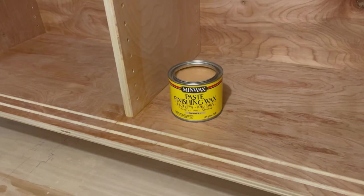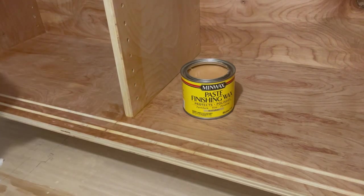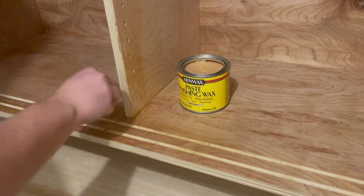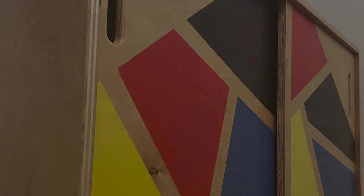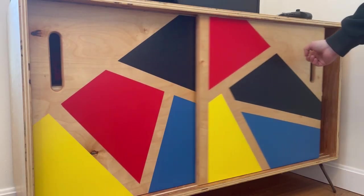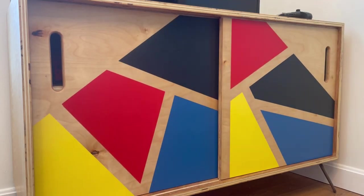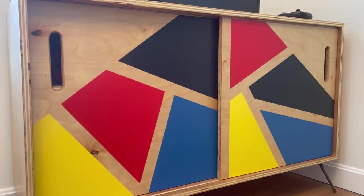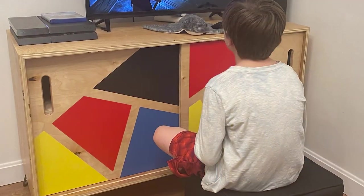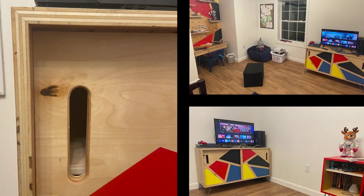I rubbed some wax onto the tongues of the doors and into the grooves to make them slide more easily, and with that this project was done and ready to be moved into place. This project has a very simple and straightforward design — a rectangular box with sliding doors that require no hardware, 45 degree miters, square edges, and no edge banding, just exposed plywood. But its simplicity is what we like about it. The grain-matched plywood, raw steel legs, and geometric paint pattern stand out next to its simple shape.